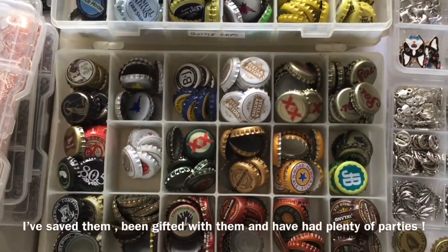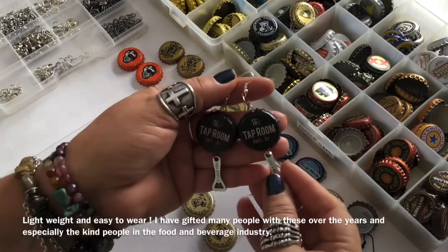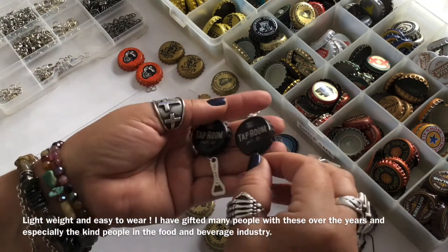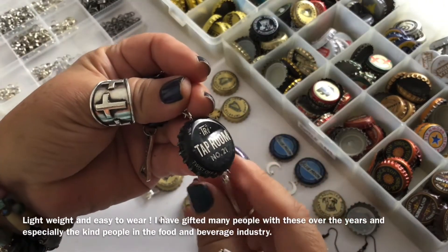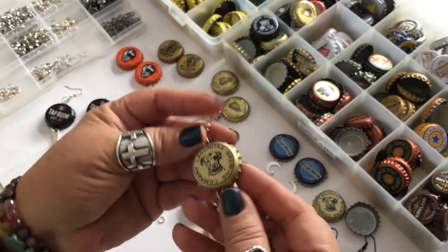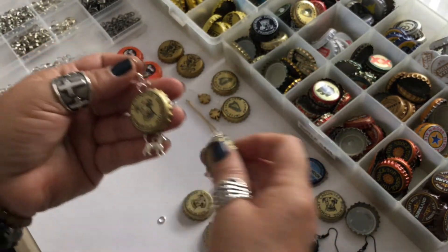Of course, you will be needing some bottle caps. This is a big collection that I have — I guess I've had a lot of parties. But you can find them from your local restaurants and bars and they will be glad to give them to you. These earrings are lightweight and fun to wear, and I usually gift my servers and bartenders with them and they love them.